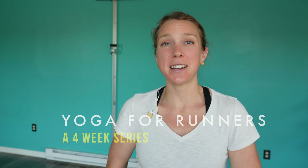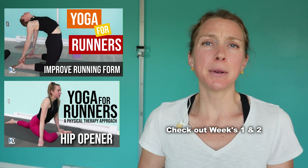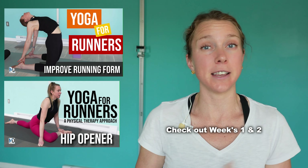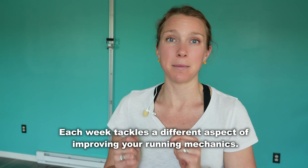Hi guys, Dr. Chloe Kostkin here from Mobility Doc. We are on to week three of Yoga for Runners. If you haven't done weeks one and two, make sure to give those a try — you don't necessarily have to start with week one to get benefit from the others, but they are all helpful for improving our running mechanics.